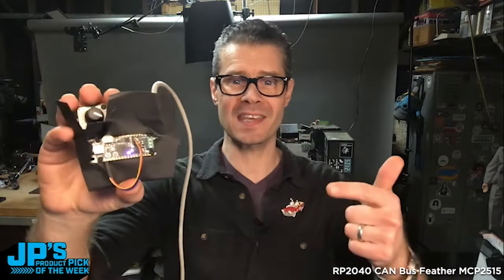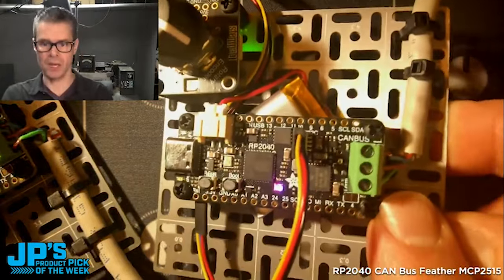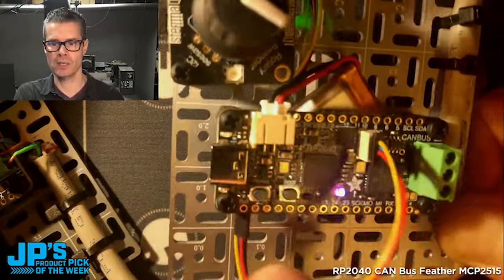The CANBUS RP2040 Feather. This is a Feather RP2040 with CANBUS controller and transceiver built in. I've got three wires coming off of it over Stemma QT — we've got the little quick Stemma QT port there.